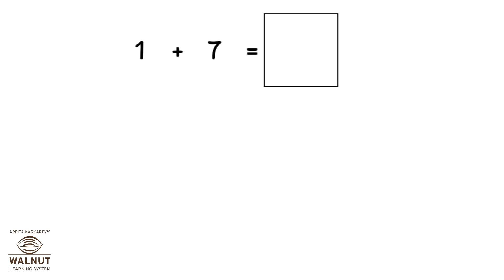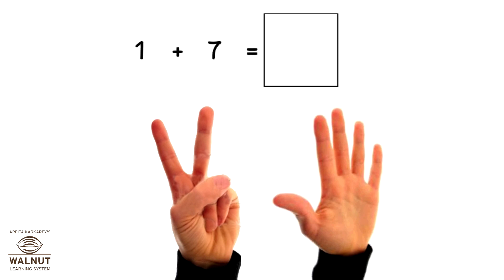How do we do 1 plus 7 using our fingers? Since it's plus 7, we take 7 fingers. We count ahead after 1. What do we get? 2, 3, 4, 5, 6, 7, 8. So, that is our answer.